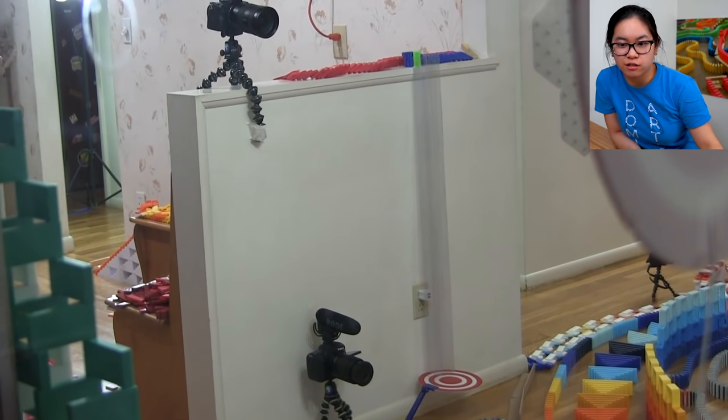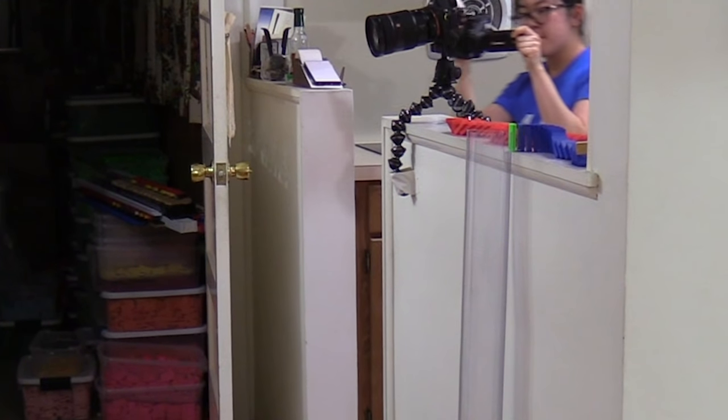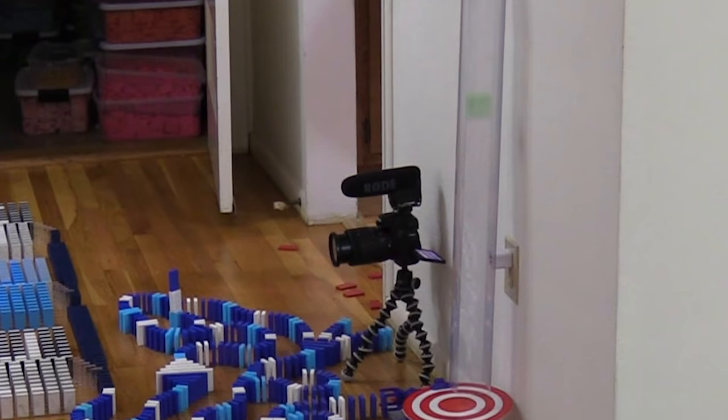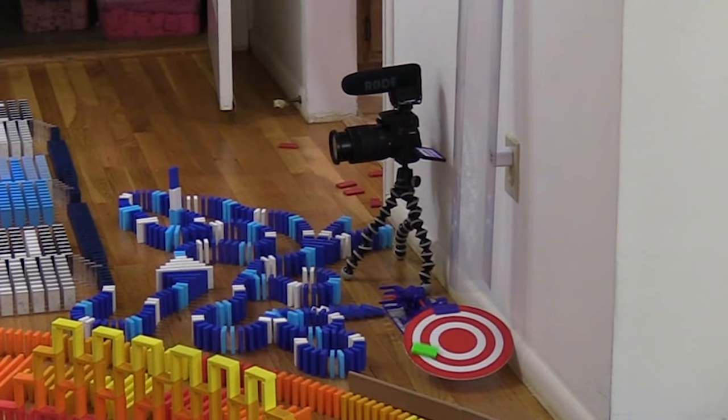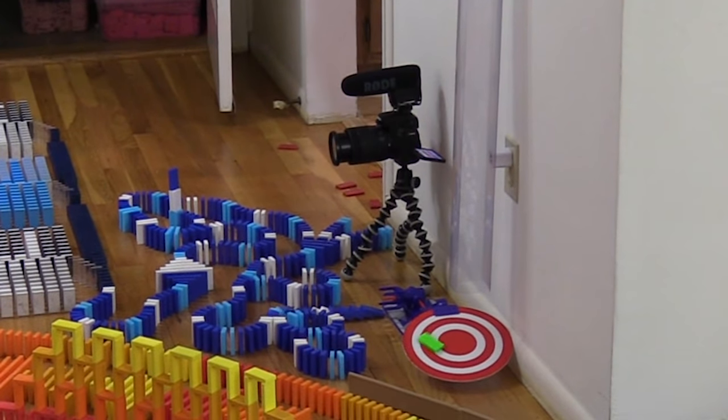I didn't have a great view from my camera angle, but Lyle got an awesome view of a domino going down a clear tube — it worked really well as a little elevator shaft to have a domino go down without being chaotic. I had a very predictable target area for it to land.